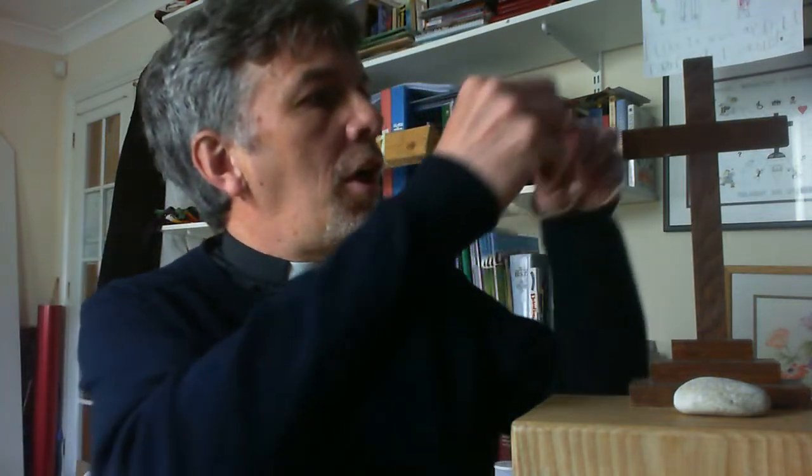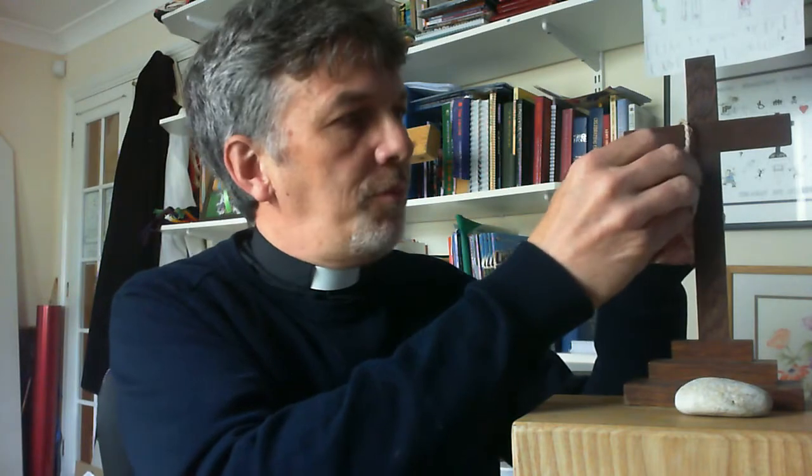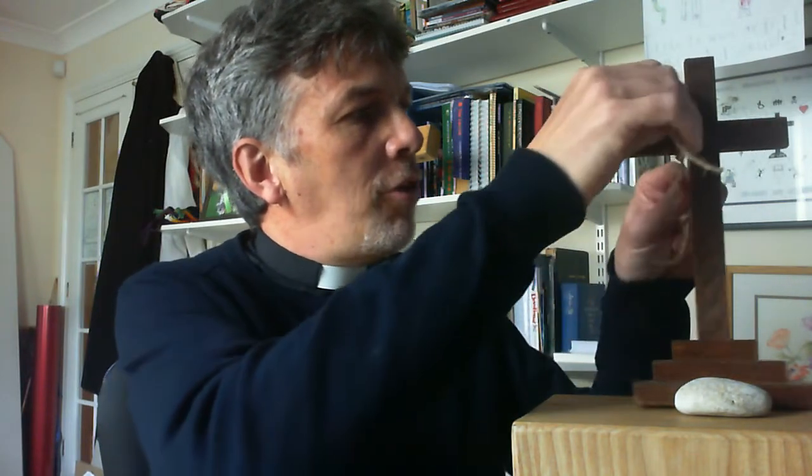And so all you need to do is find a bit of string or wool and tie it onto the cross. And as you do so, just think about the person and name them either out loud or in your heart.